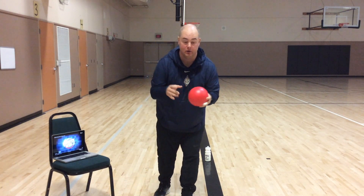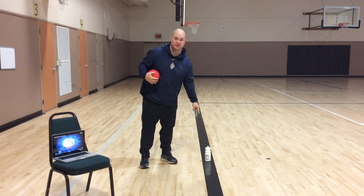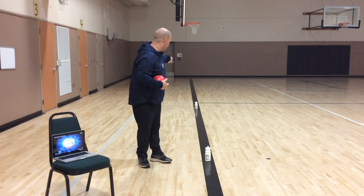Equipment today: you need a ball. If you don't have a ball, you can use your sock ball at home. I have two water bottles — one set up here and one set up down there, about 15 feet apart.